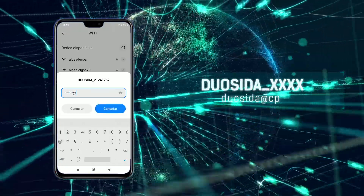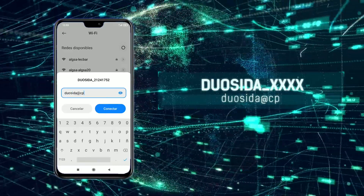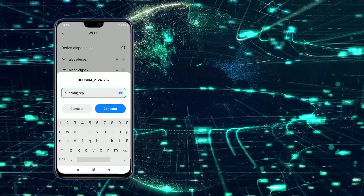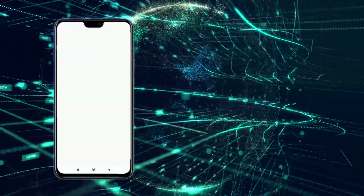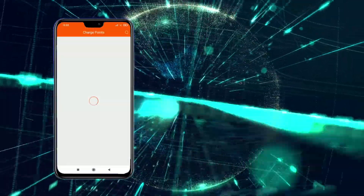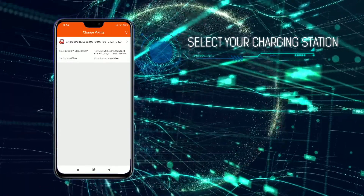Enter the password duosida@cp. Once connected, open the app and select your charging station to access the control panel.